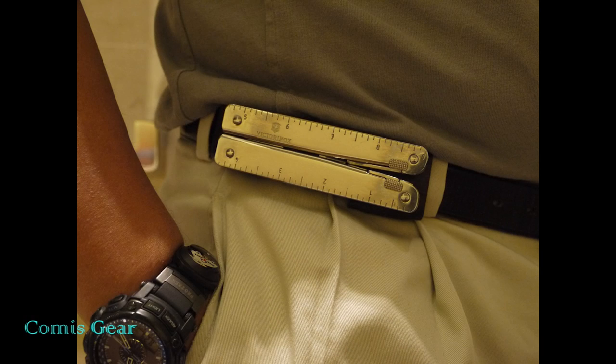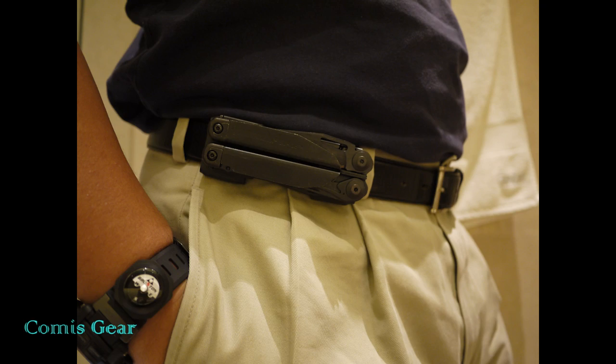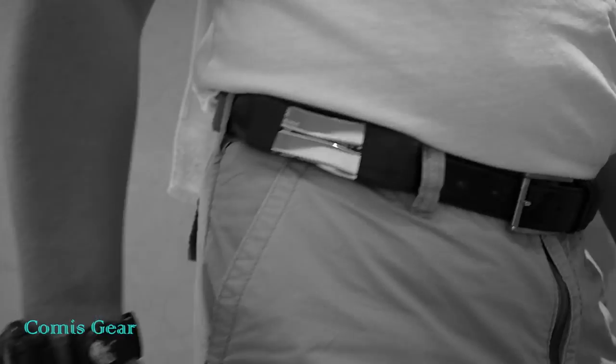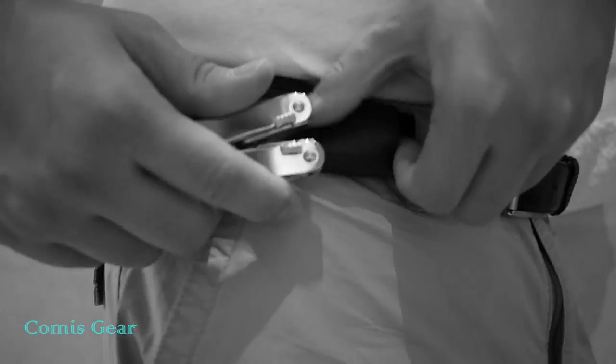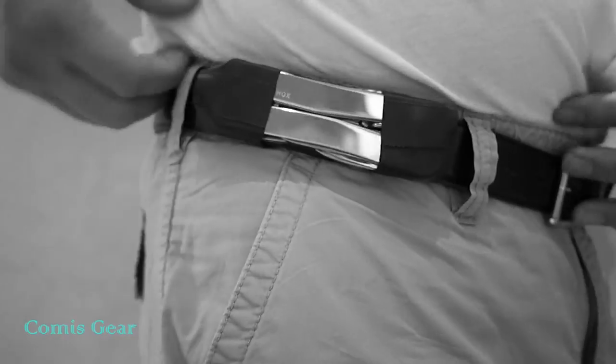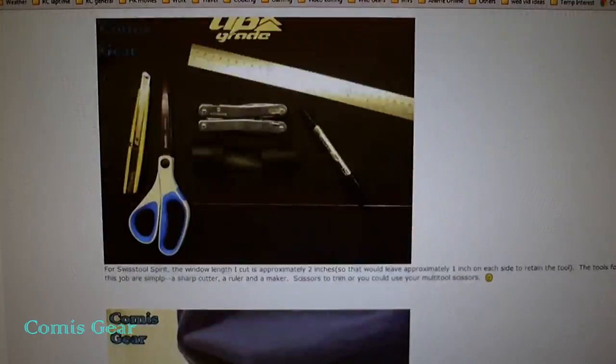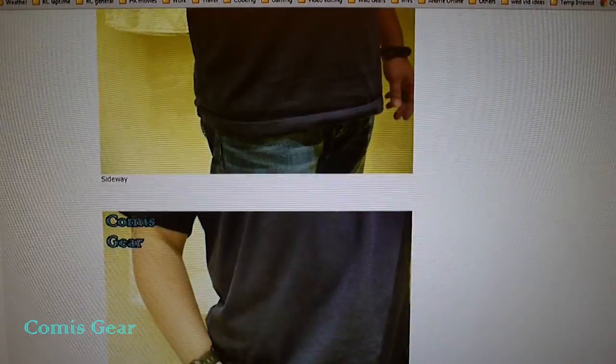Hi everyone, this is Chi from Commerce Gear. This video is about making a DIY magnetic sheath for multi-tools. A little while ago, I put out a video about making a minimalist sheath with a Ranger Band or bicycle inner tubing — it was also posted on Multitool.org. Thanks to a suggestion from a fellow MTO member, that's how I got the inspiration for this sheath.